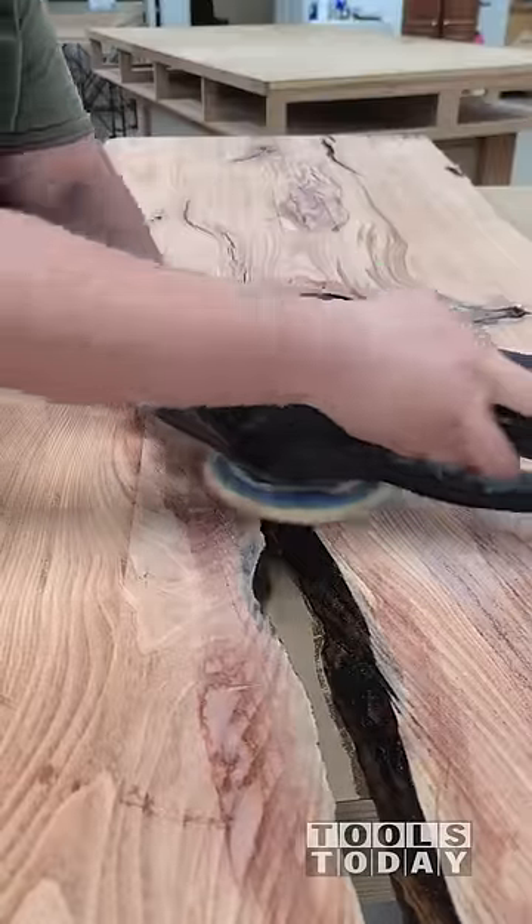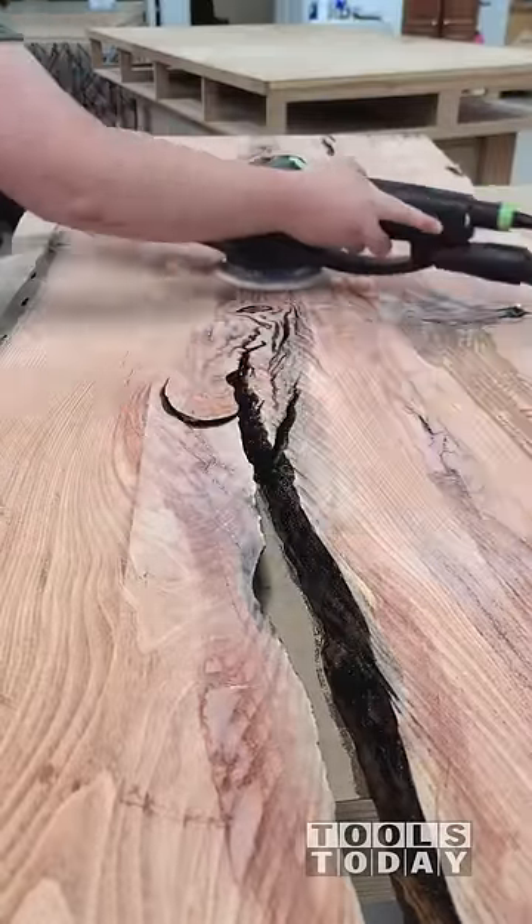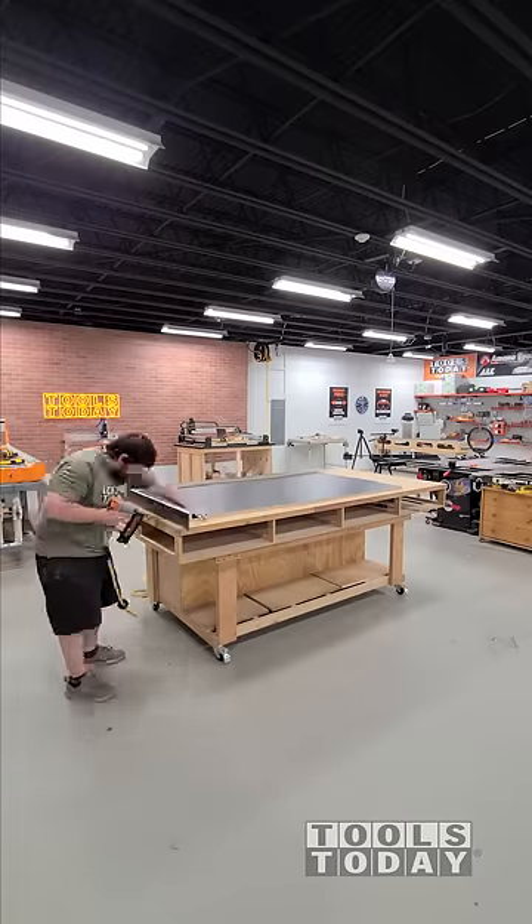I used epoxy to seal the grain, so that way when we pour it, we can minimize the amount of bubbles that we have. After that, I sanded it off.